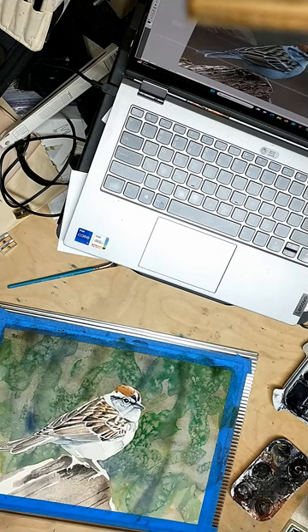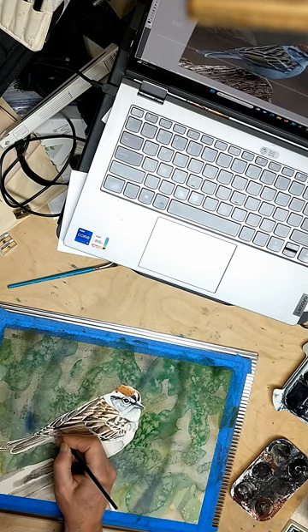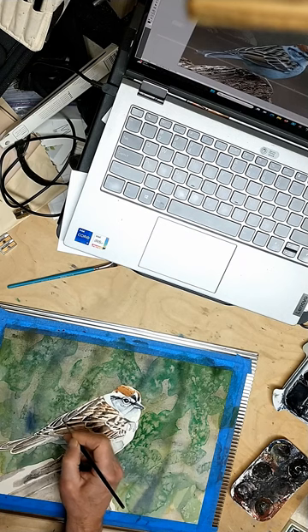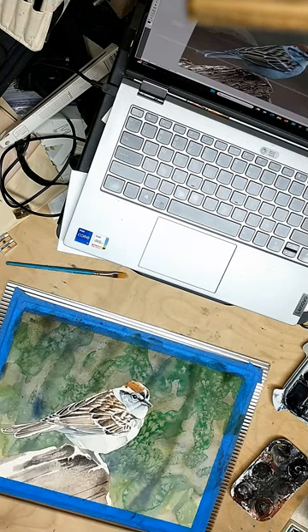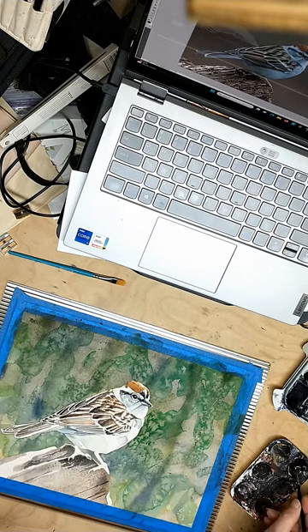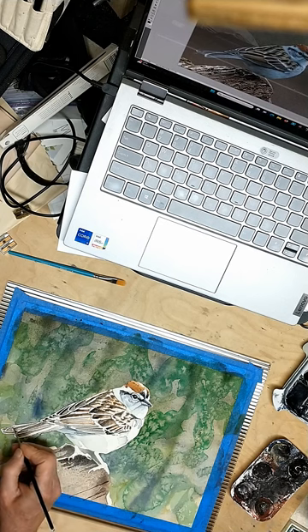Now I can move down and start doing the same sort of treatment to the next row of feathers. As I'm doing this, I'm making refinements — adjustments to what I did previously in terms of shape and size of different passages. These feathers here — those are secondaries I believe — they could be a little darker now because I've darkened up the feathers on the near side, making the feathers on the far side look a little light by comparison. The tail is more or less okay; it could be a little darker in a few places.